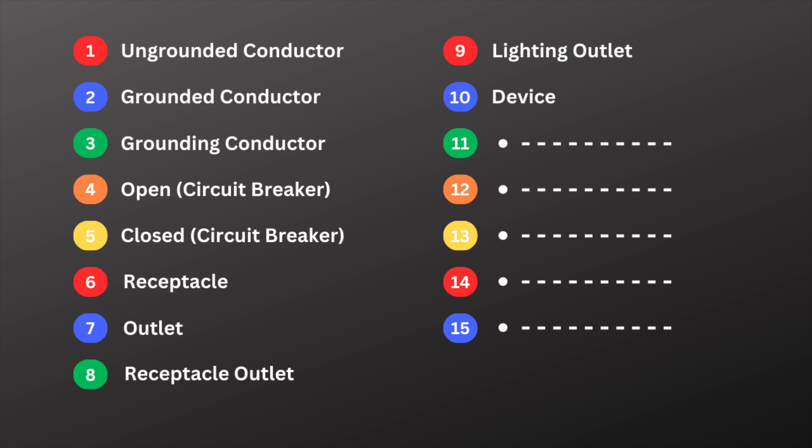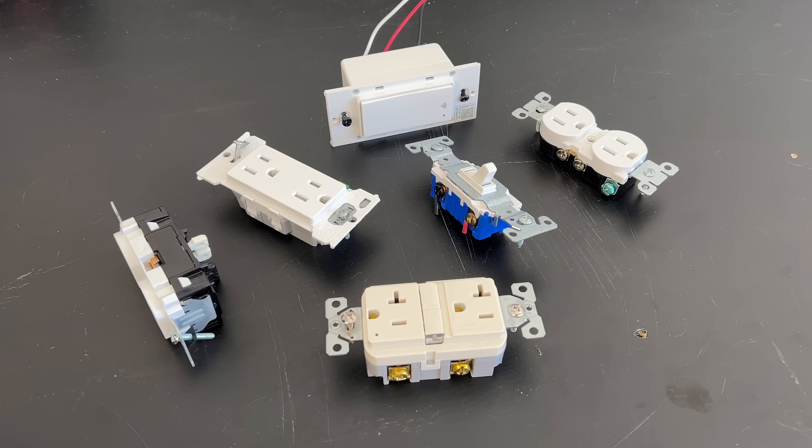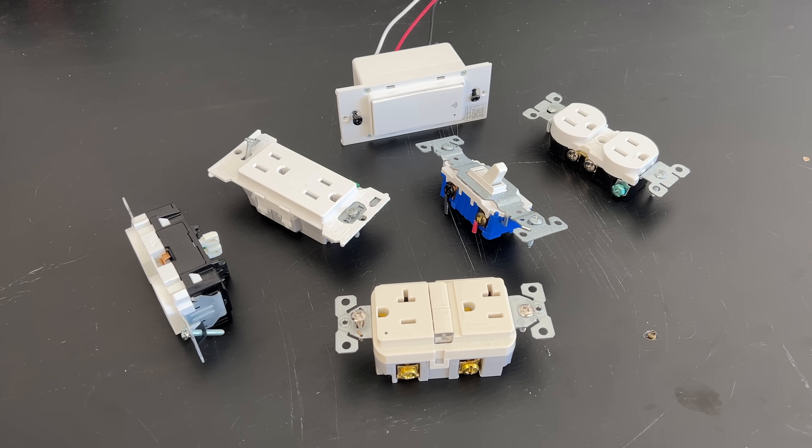The tenth electrical term is device. A device is any component in an electrical system, other than a conductor, that controls or carries electricity but doesn't use it. Some examples of a device would be switches, receptacles, and dimmers. A light fixture is not a device — it's considered equipment because it consumes power.